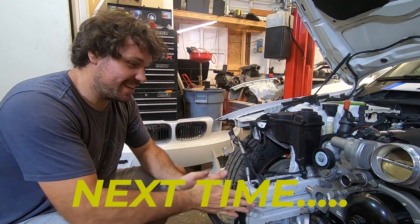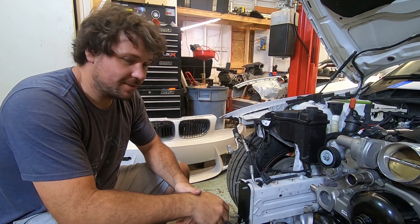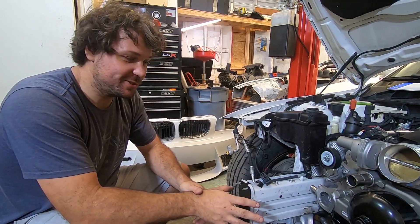Today we're going over the AC and the accessory drive setup.